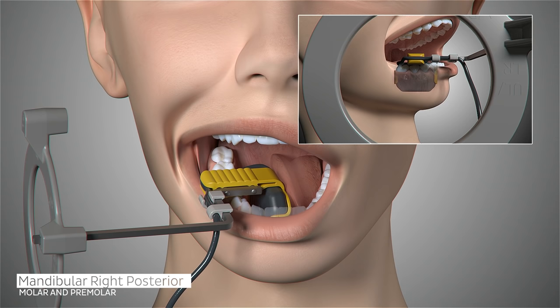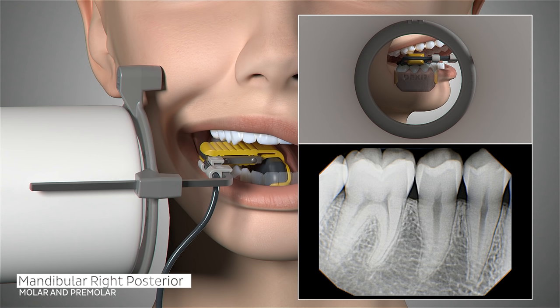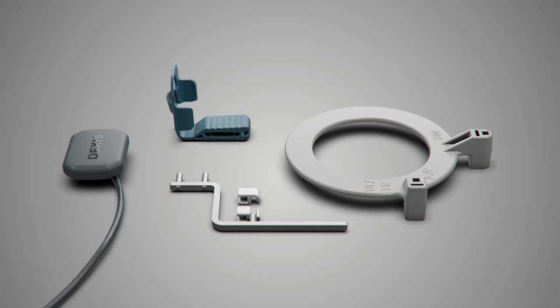Ask the patient to open slightly and gently slide the sensor forward, centering the first and second premolars on the sensor. Slide the aiming ring as close to the patient's jaw as possible. Position the cone of the x-ray emitter and trigger your exposure. The image should contain the distal of the canine through the mesial of the second molar.